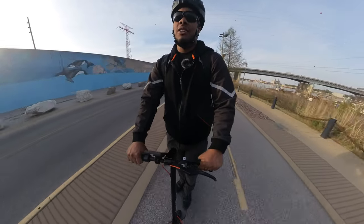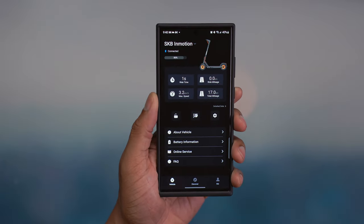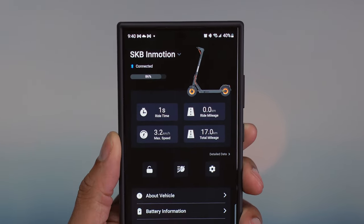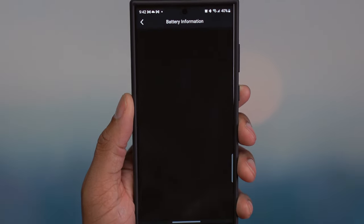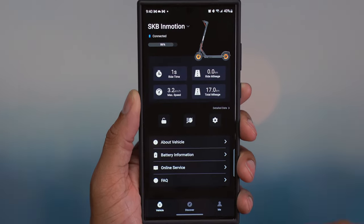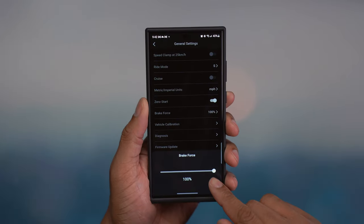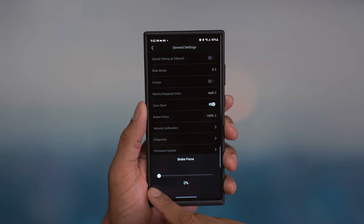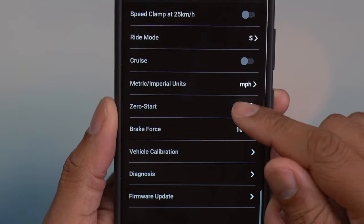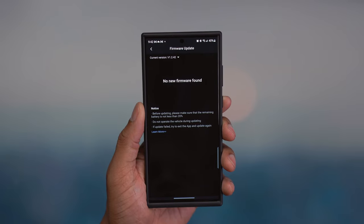One of my favorite things about this scooter is the companion smartphone app. It connects via Bluetooth and gives you speed, distance traveled per trip, and detailed battery information. You can lock and unlock the scooter, turn the headlight on remotely, and even adjust the braking sensitivity. In the app you can also enable zero-start, meaning you don't need a kickstart — just press the throttle and go. It's also where you install software updates. It's a really solid, well-designed app.